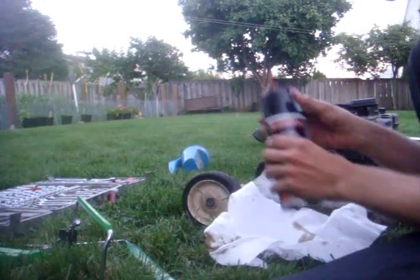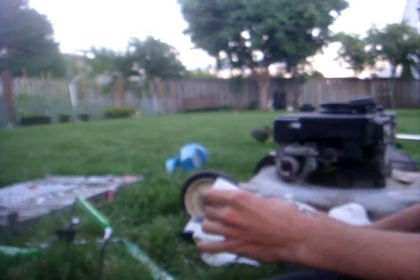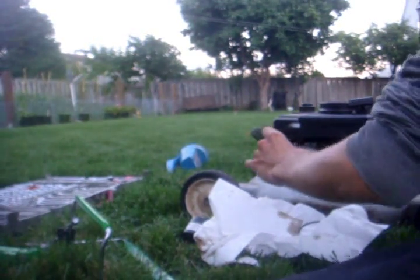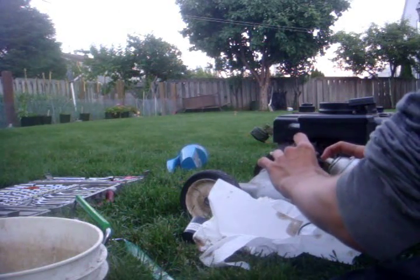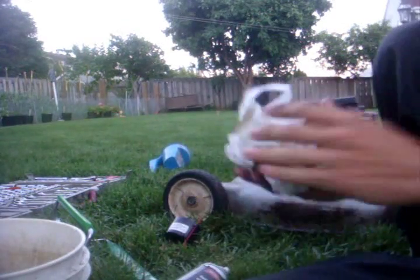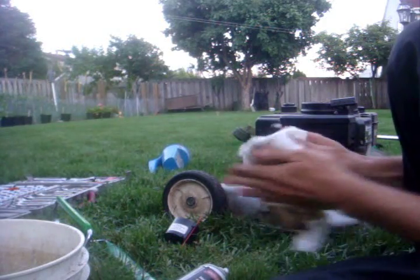Got my carb cleaner. I checked the condition of the gaskets — a little stiff but not too bad. I'll start spraying. Basically what I'm doing now is just cleaning the carburetor as much as I can with the carb cleaner, making sure it's pretty clean before I assemble it back together.